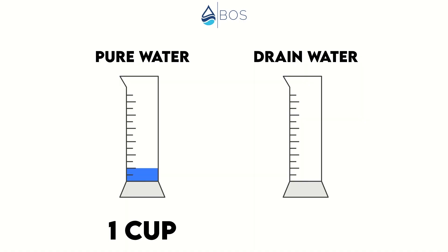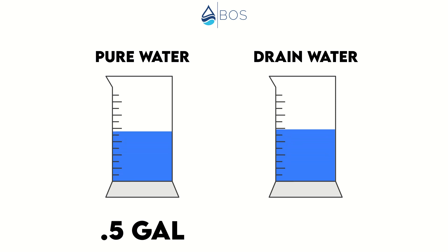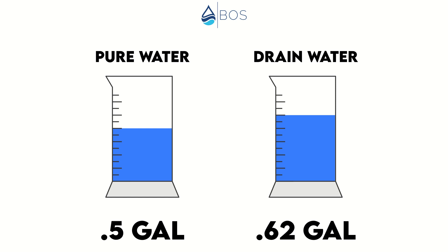For example, say you dispense one cup of filtered RO water — based on the pure-to-drain ratio, this produces no more than half a cup of wastewater. However, after 10 minutes of the X12 sitting idle, the automatic flushing kicks in and produces another six cups of wastewater. So now you have one cup of filtered water versus six and a half cups of total wastewater — nowhere near the initial two-to-one pure-to-drain ratio. If you dispense large amounts at once — filling a large glass carafe, for instance — you can greatly reduce your wastewater proportion. If you dispense half a gallon in one go, you get around 0.6 gallons of total wastewater, almost a one-to-one ratio. Still, this is probably not what most people would expect.